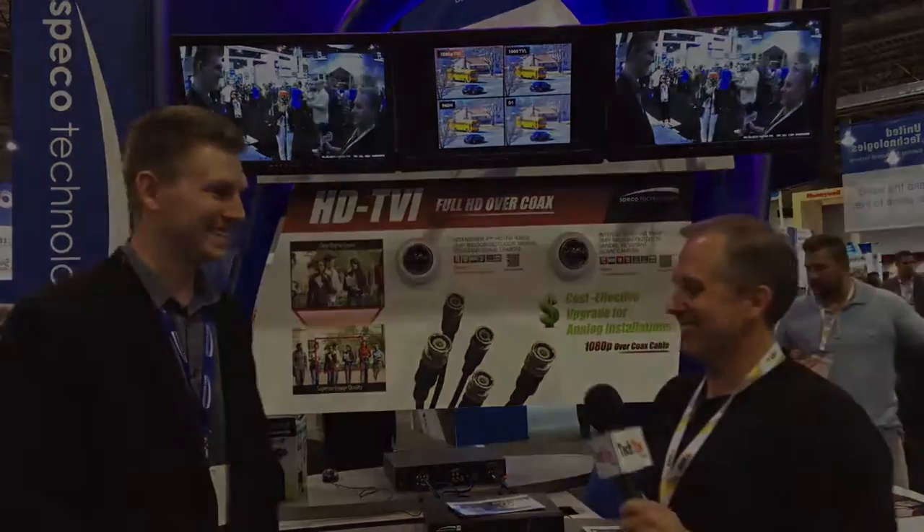And that's the Spico Analog HD solution with TVI technology that will do high definition over analog coax cable. Appreciate your time, Alex. Thank you, guys.